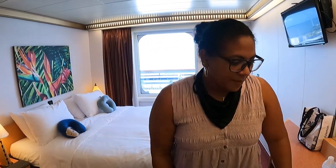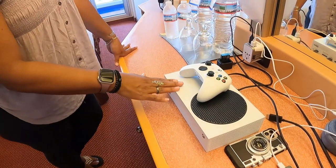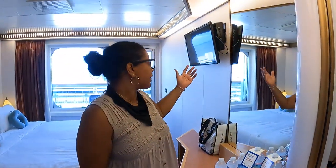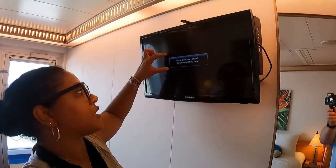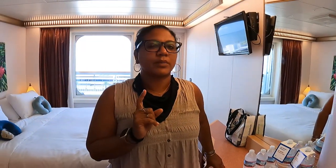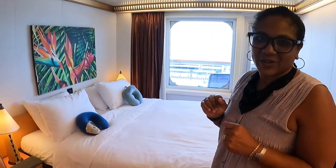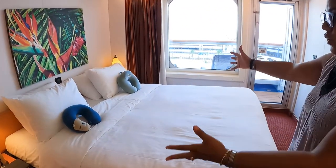You may have spotted the Xbox — Rob has already attempted to hook it up to the TV, but it's showing a message saying 'please check your network, please contact front desk,' so we're having a little snafu with that. We're certain Rob is going to figure it out, and he'll let you know in the comments if he gets it connected.